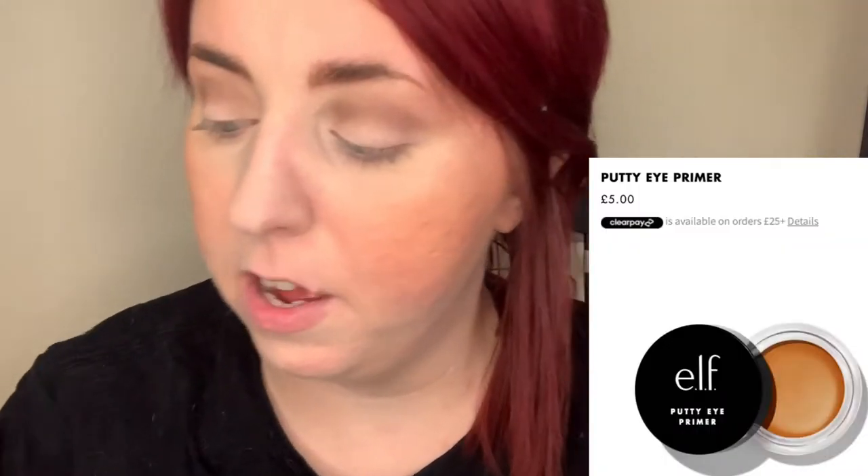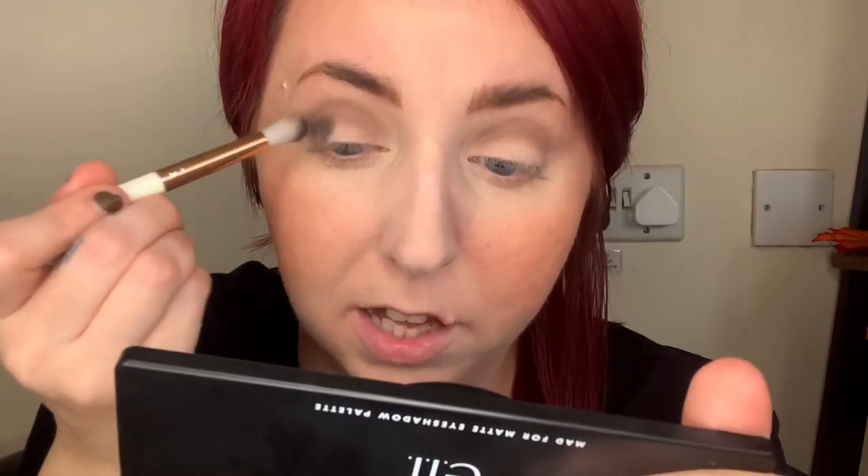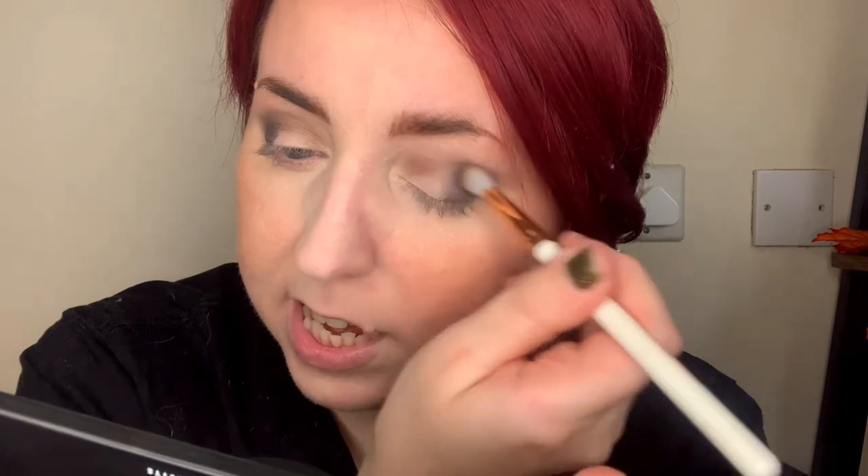I forgot to mention the Putty Eye Primer — I really should be using that but I actually cannot stand it. It's not because it's affordable — one of my absolute favorite eyeshadow primers is the Wet n Wild Photo Focus eyeshadow primer, which I think is incredible. This thing is as hard as a rock, it doesn't apply well to the lids. Having to dip your finger in so many times and then dragging that hard formula across your lid is pulling at the skin. Eyelid skin is so thin, and by dragging it I'm creating wrinkles and texture — not getting a smooth application. So I think it's a complete and utter pass.